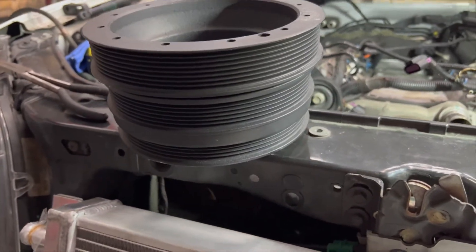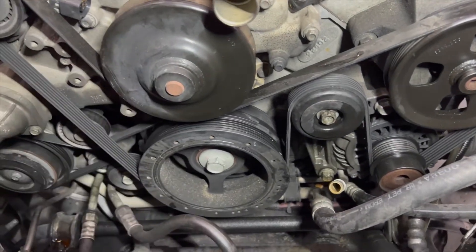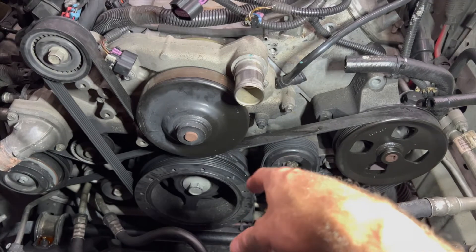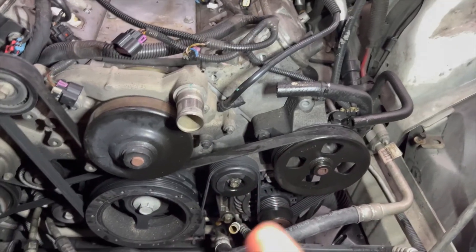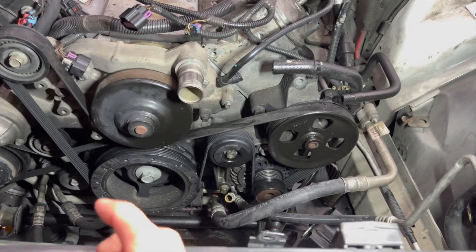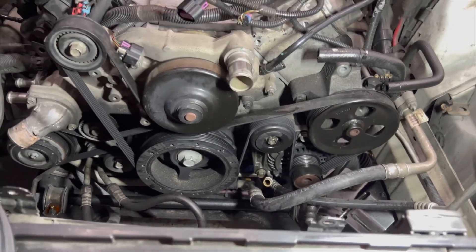I've got this three-belt pulley that came with the kit from Boost District and we need to get it in here and replace this two-belt pulley. We're going to take this belt off and use a puller. I heard a tip from Terry on YouTube to use a Chrysler removal tool — I've always just grabbed a three-jaw puller but it always seems like a struggle, so I'm going to try Terry's tip.